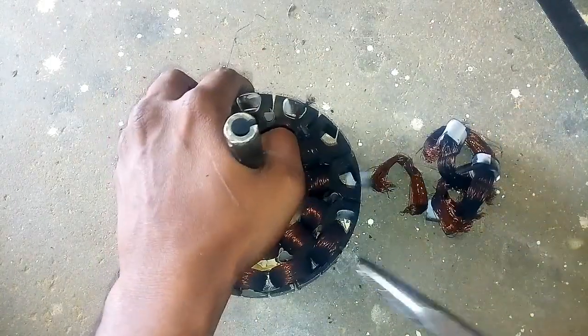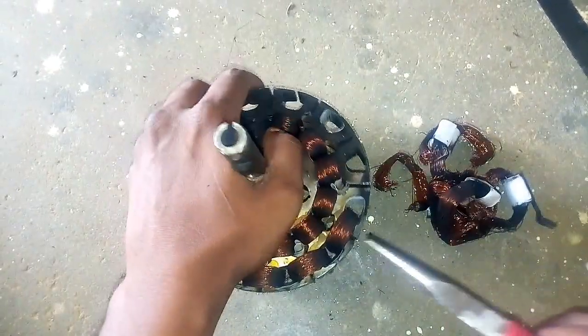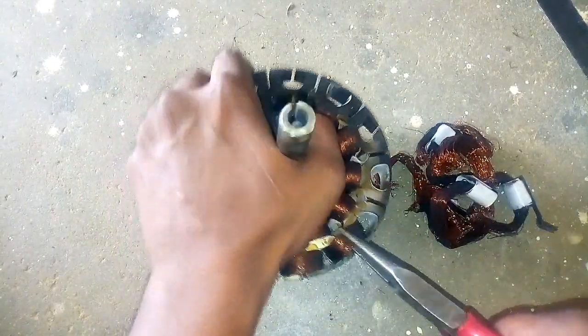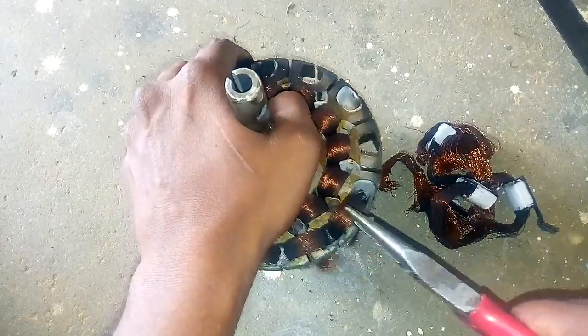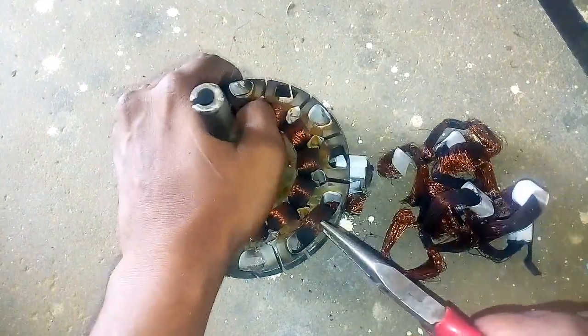I will put it in 2 minutes. If you try it, you will be able to do it faster.